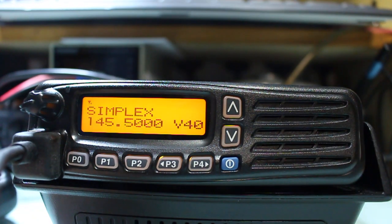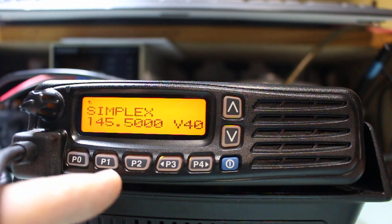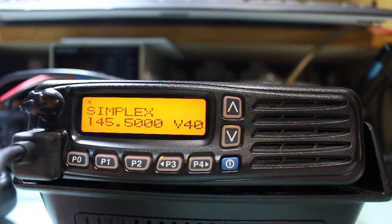The radio does have the CTCSS tones pre-programmed on the repeaters that are in GI at the moment. P2 is your priority 1 channel, which is S20 V40. Press it, you go back to S20.